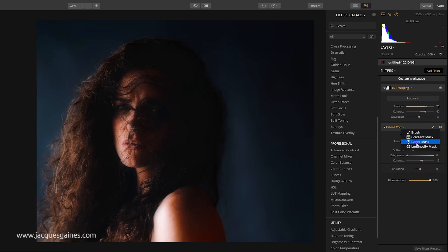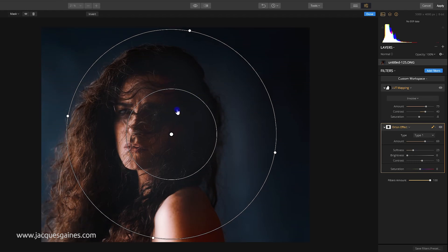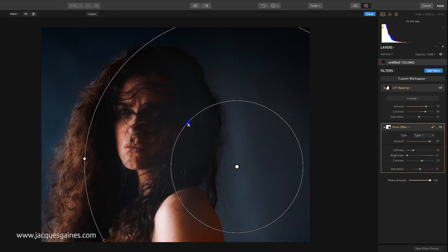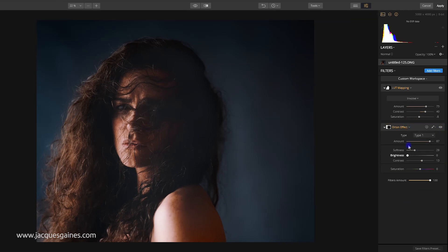You can bring the Orton softness down or up and you can also mask it in where you want using a radial mask. It'll ask you to click to draw in your mask. You can pull that out to form a vignette shape, make the amount go higher, and have the effect come in more on the face and less on the shoulder — which can also be nice. It really analyzes the photo well and brings in the effect. I press apply and there the effect is, pretty darn cool. Before and after — there's the shot.